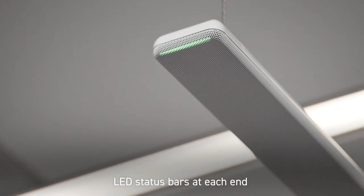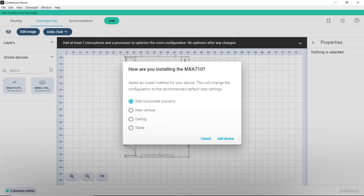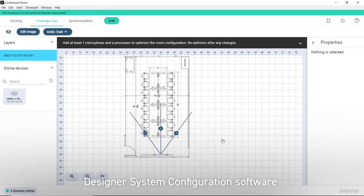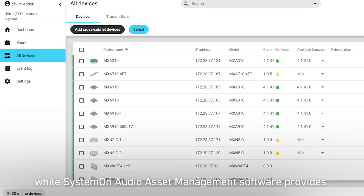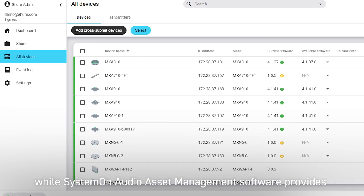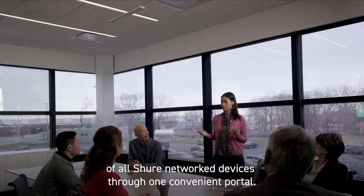LED status bars at each end indicate microphone status and offer adjustable colors and brightness. Designer system configuration software provides streamlined setup and configuration, while SystemOn audio asset management software provides remote management and troubleshooting of all Shure network devices through one convenient portal.